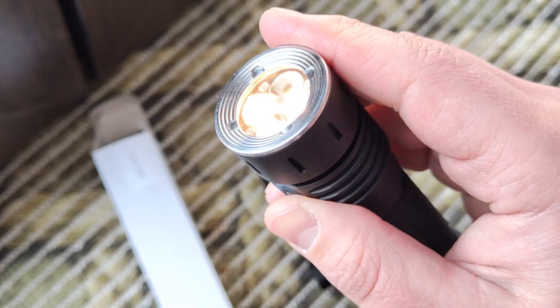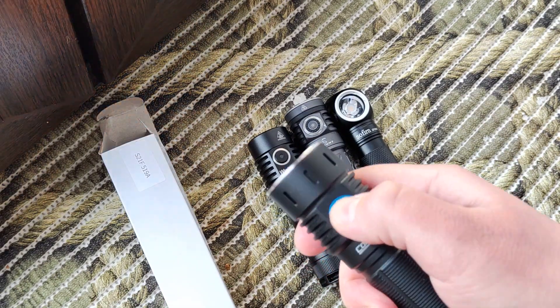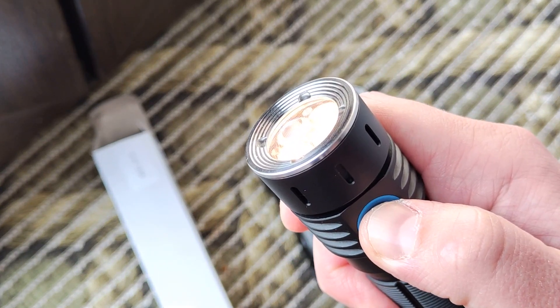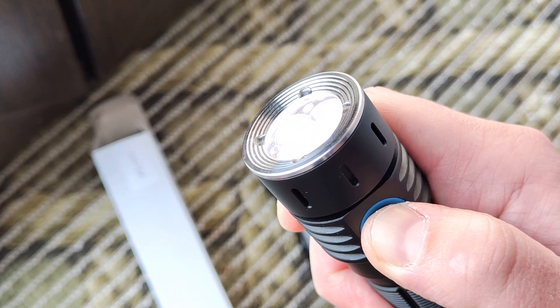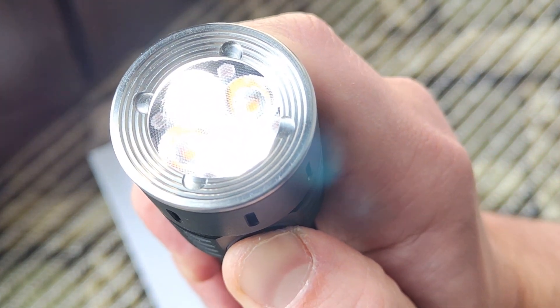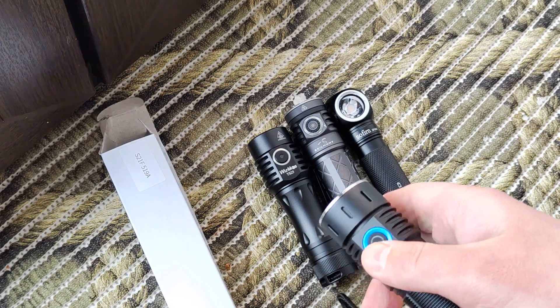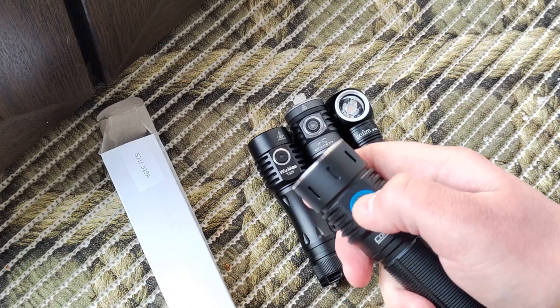How to change the color: click and hold — you need to do it very quickly. Now you can see only cold white is working. The next action is a triple click.